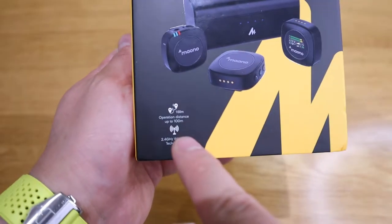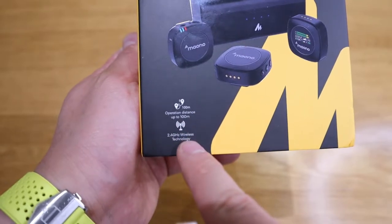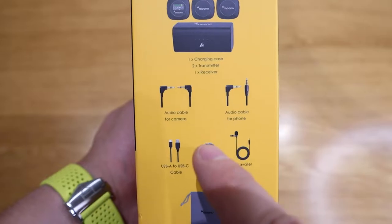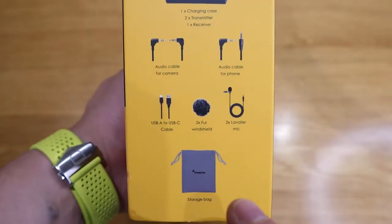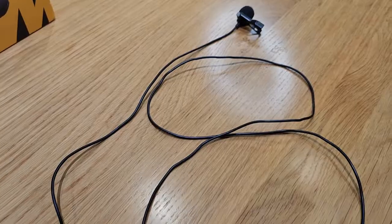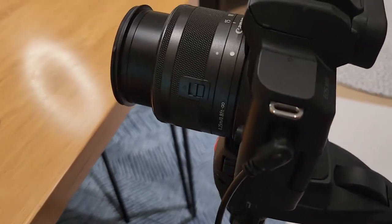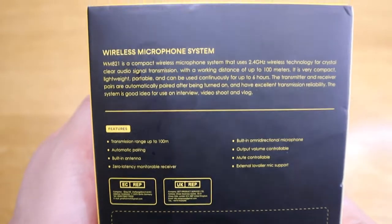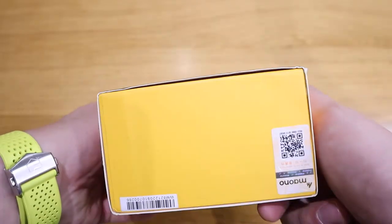They actually initially approached me asking whether I would be interested to review another different unit, but I insisted I wanted to review the WM8-1 series because I actually need to replace this wired microphone that is connected to my Canon EOS M50. So I'm really excited about it, and this could potentially be featured on my channel if it turns out to be a really good product.